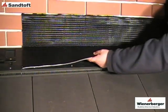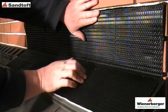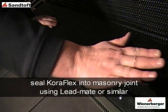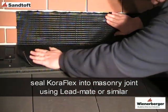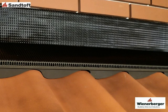Next, form the flashing from a strip of Coraflex and position over the ventilator and upstand. Then remove the backing paper and dress into place. For further information on using Coraflex, see the Santoft Coraflex installation video. And there we have the installed top abutment ventilation system.